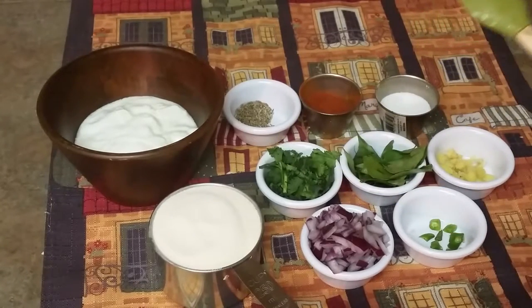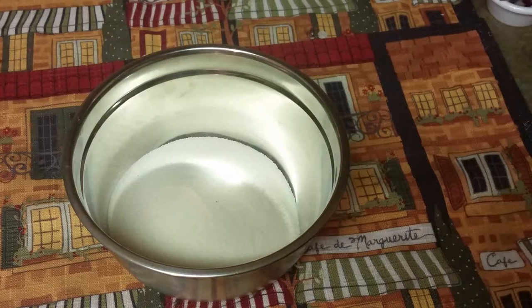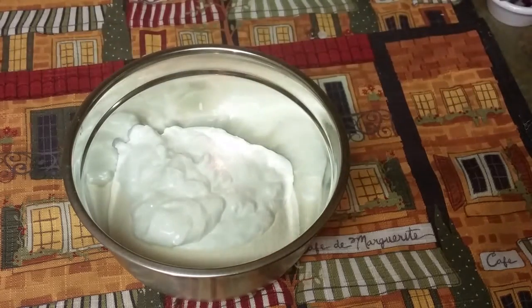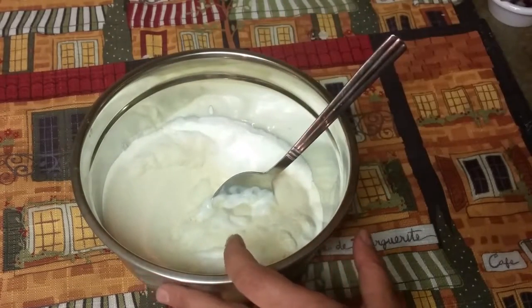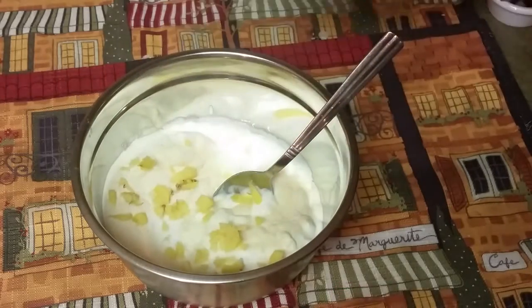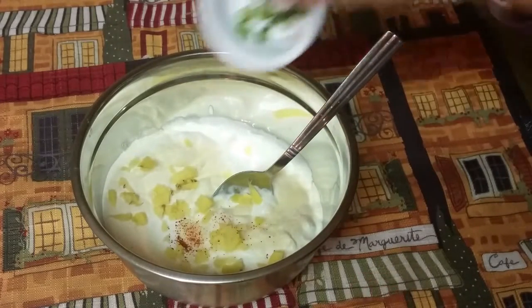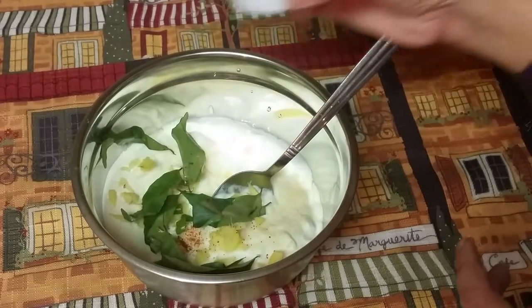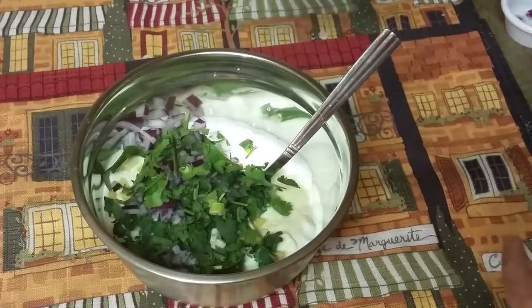First we'll make a batter. In a mixing bowl, here goes suji — that is semolina. If you like, you can add rice flour also, but I just skip putting anything else except suji. Here goes curd. We'll see if we need more curd because we'll not add any water. Here goes salt — around a teaspoon. Here goes ginger, some red chili powder, some green chilies, some curry leaves, some onions, some cilantro, and some cumin seeds.